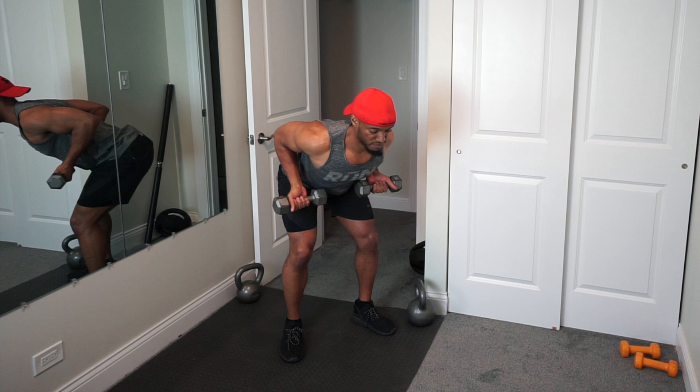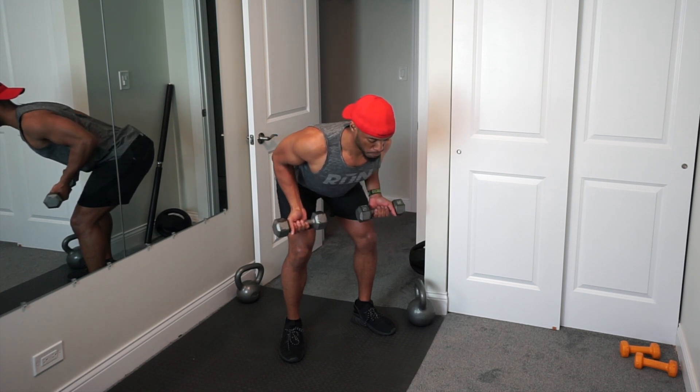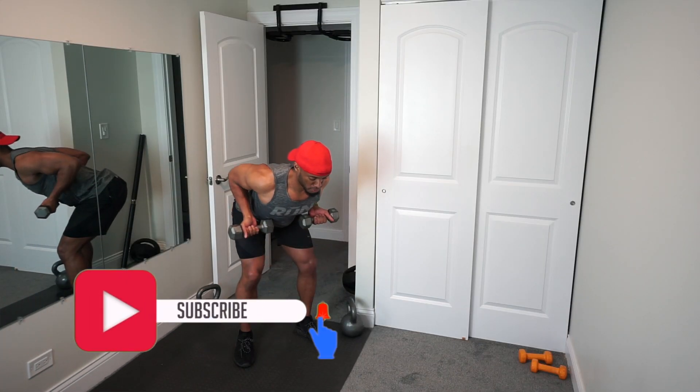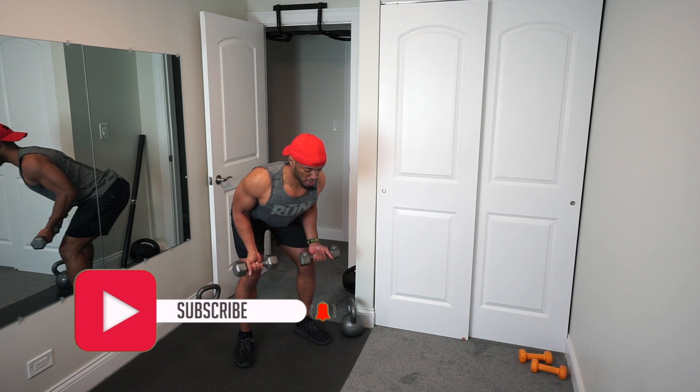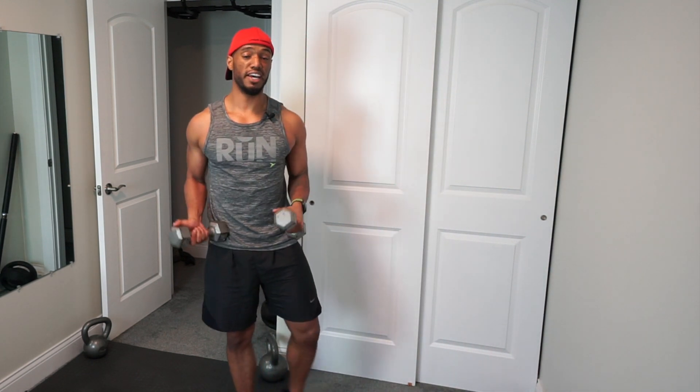You're going to pull your arms back as tight as possible, squeezing the back, and then slowly bring your arms down. And that's one rep. So you just keep on repping them out, squeezing the back and slowly bringing it back down. Do those for 15 repetitions each and it should really start burning that back fat.